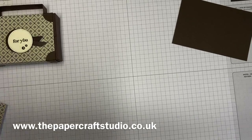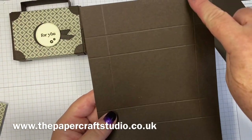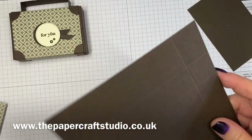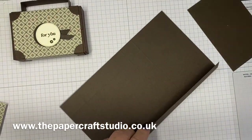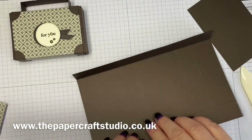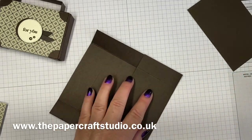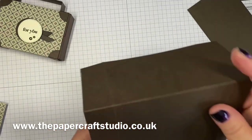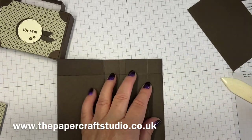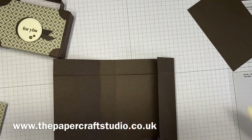We'll work on the inside box first. You're going to fold on all these score lines — two that way, four going this way — and then give them a burnish with your bone folder as you go. It's one of my favourite things to do to make 3D projects. 3D projects and fancy fold cards are my absolute favourite things to design. And this could be adapted for many things.